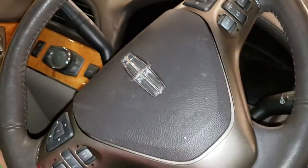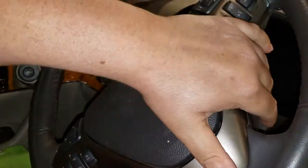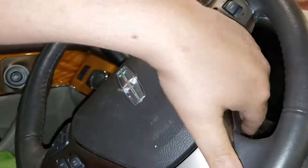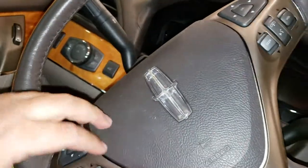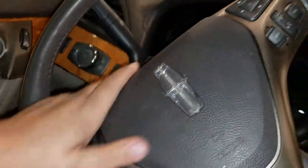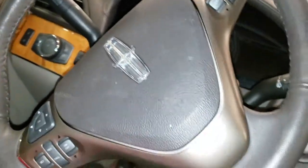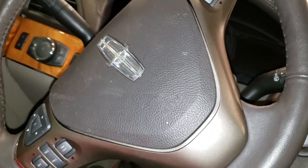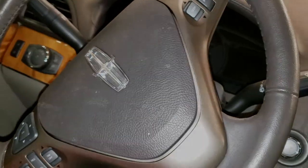And that's how you replace an airbag on a steering wheel on a Ford or Lincoln. I'm sure other cars have a similar setup. Some will have a screw — that's the easiest way — but if yours just has a small pinhole, use a flathead screwdriver, do the process I showed you, push it in, and it won't come back out. If this helped you, go ahead and share, like, and subscribe. Thank you.